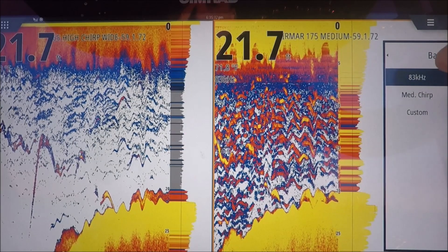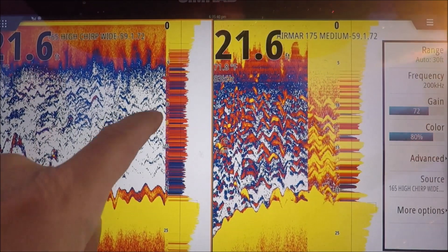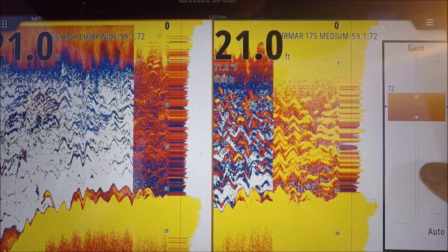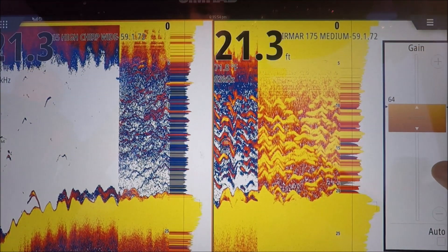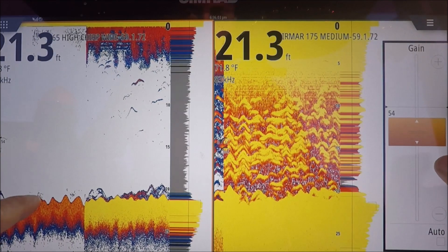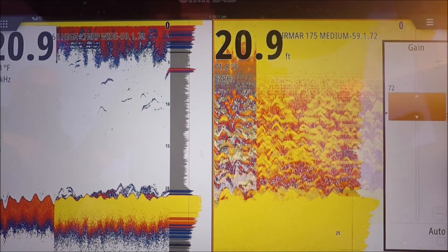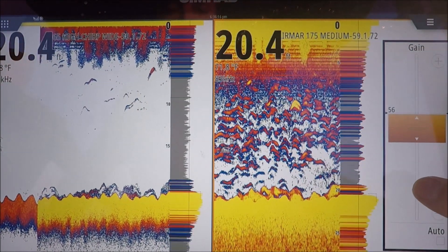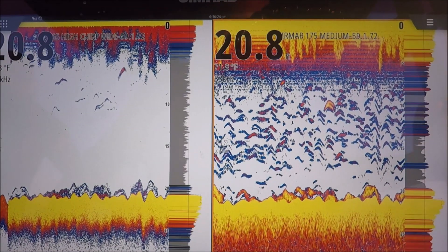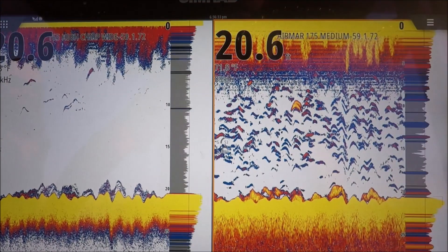This one is built in 83. We can do a custom, but let's go ahead and set it to 83. Let's set our high to 200. We're a little shallower now. Right away I'm going to have to adjust my gain. I want my bottom to be nice and hard yellow because that's my hardest return, but I don't want it to be orange. That's good — starting to break up just a little bit. Set our gain over here to 53. Let's see what 53 looks like. Single frequency: 200 kilohertz and 83 kilohertz. This is our B175 medium chirp, TM165 high chirp, super wide 30-degree cone.